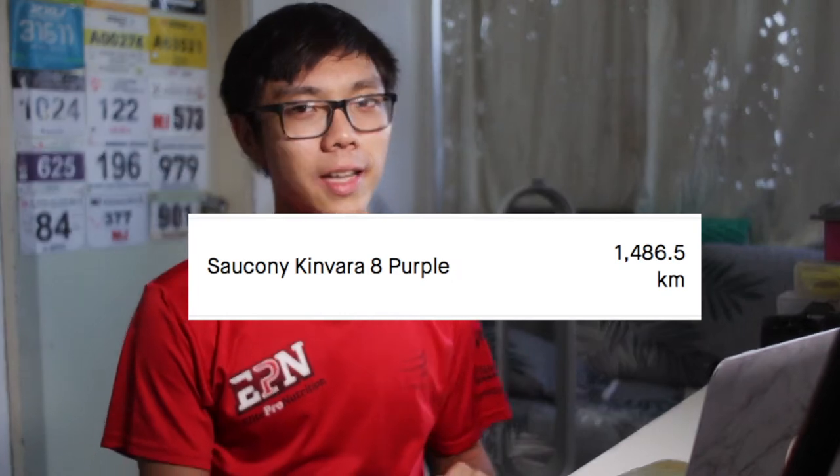Hi guys, today I'm going to share with you the secret of how I buy my running shoes. My previous shoe has done 1,500 kilometers and it's gotten holes at the side. I figured now is the perfect time to show you guys how I actually buy my running shoes.